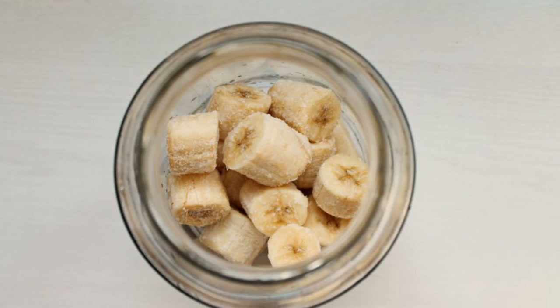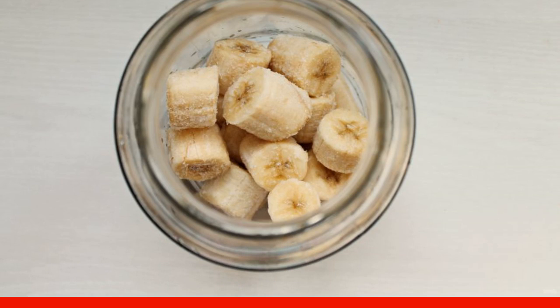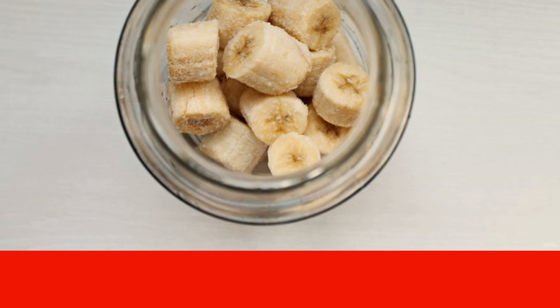Peel the bananas, cut them into pieces, put them in a bag, and put them in the freezer for 5-6 hours. Then transfer the frozen bananas to a clean, dry jar.